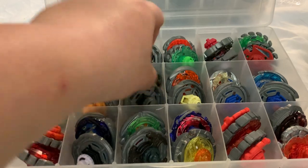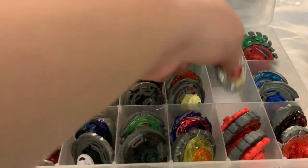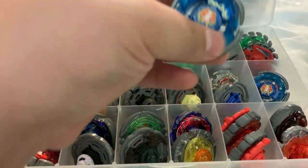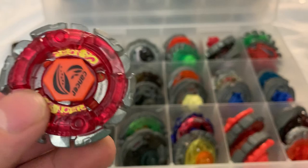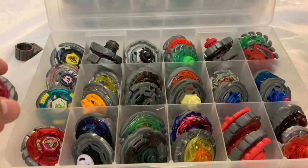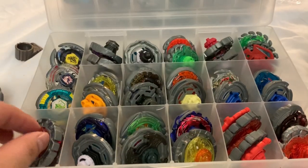I also have another Metal Link Smash Earth Eagle and a Rock Orso from the double pack — my original Rock Orso is still lost. Then two Burn Fireblazes, Storm Pegasus without the tip, Evil Gemios Hasbro, Storm Pegasus Hasbro, Storm Pegasus Takara Tomy, Takara Tomy Dark Cancer, and Hasbro Dark Gasher. Fun fact: the Dark Gasher parts are based off of Mad Cancer — or Mad Cat Gasher — from the anime.